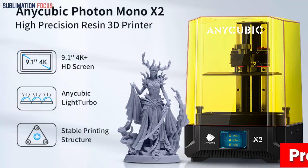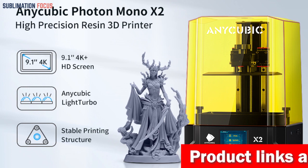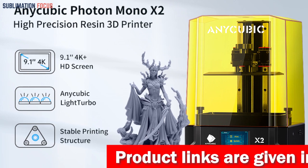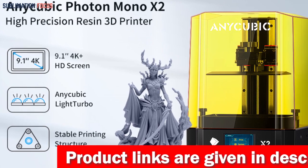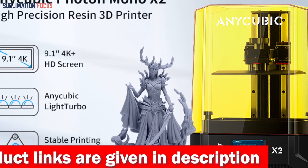Picture this: a 9.1-inch 4K+ large mono LCD screen that boasts a resolution of 4096 x 2560. With a single pixel reaching an impressive 48 micrometers, this printer offers a level of detail that'll make your jaw drop.